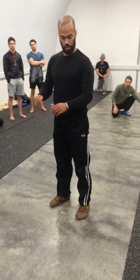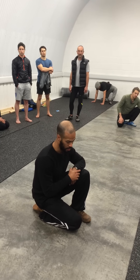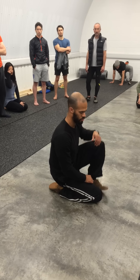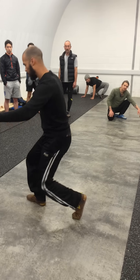Also split squat variations. So split squats, half kneeling — wherever that may be. I can sit down into a shin box. It looks like a segmented way of doing it, but you can make it a bit more of a flow and rotate.